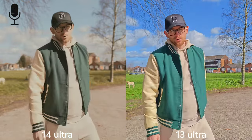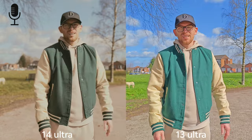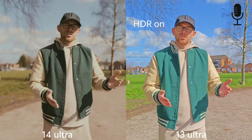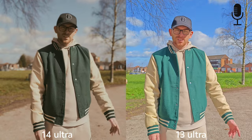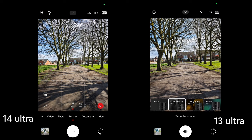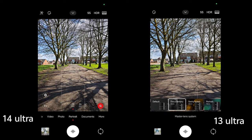Using movie mode on the Xiaomi 14 Ultra — sadly this option is not available on the 13 Ultra. It's great because you can use different filters and different log profiles to choose from. This is also the sound quality coming from both devices. There is a 23mm option available for portrait photography, and that ultra-wide angle here at 35mm is just the widest field of view you can get, which is a bit of a shame.